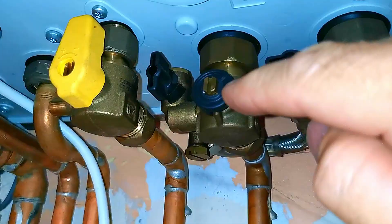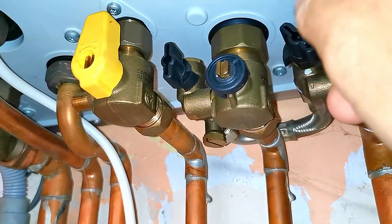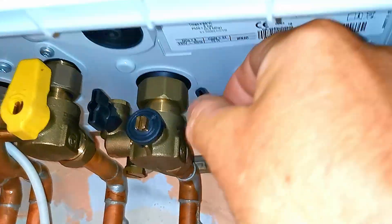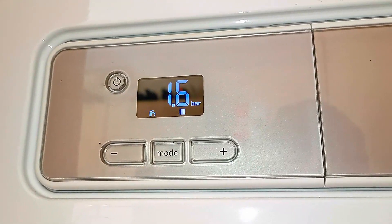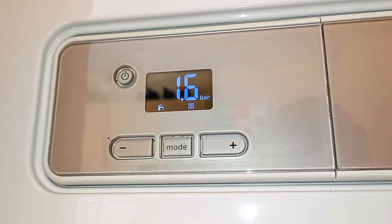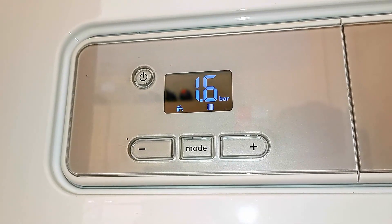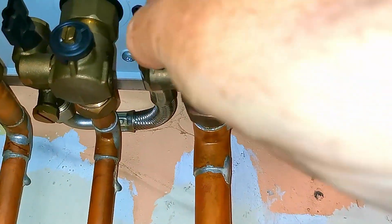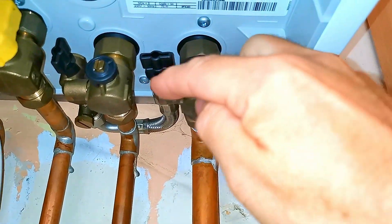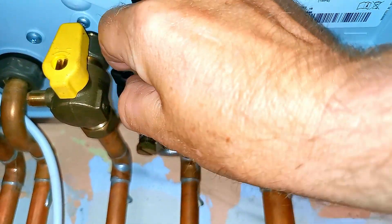Now I'm going to open the other valve on the other side. You should hear some noise as water goes into the boiler and starts topping it up, increasing the pressure. I'm going to take this pressure up to 1.7 bar. If your boiler doesn't start working after this, you could try increasing it a little more — maybe up to two or just over two — but you certainly don't want to go much further than two. Now I'm going to close both valves.